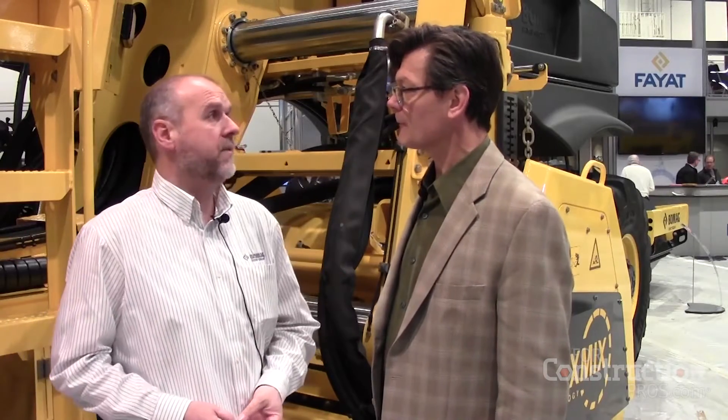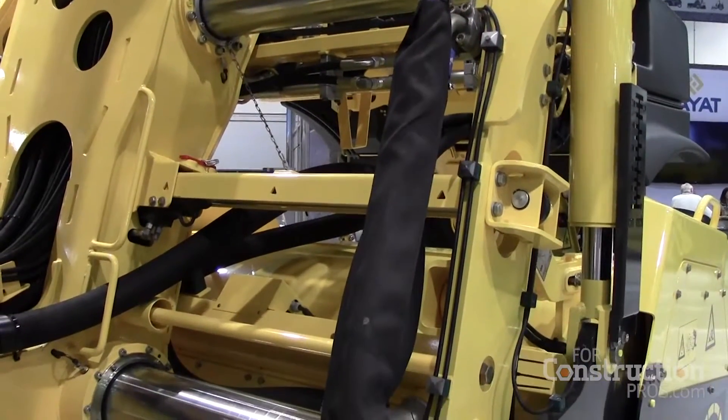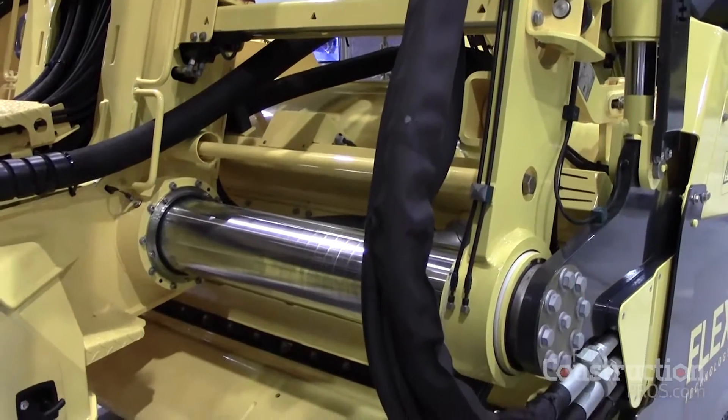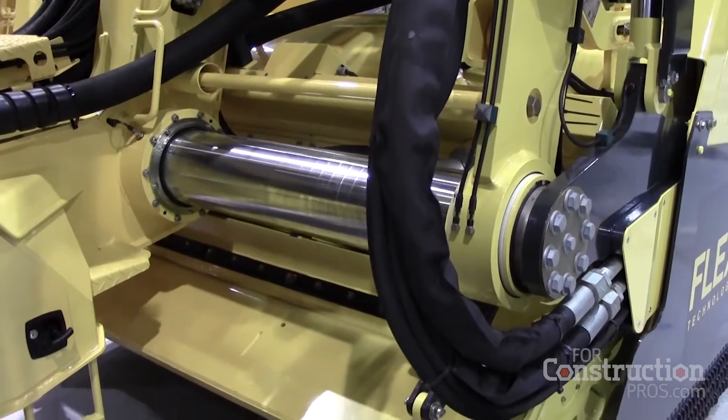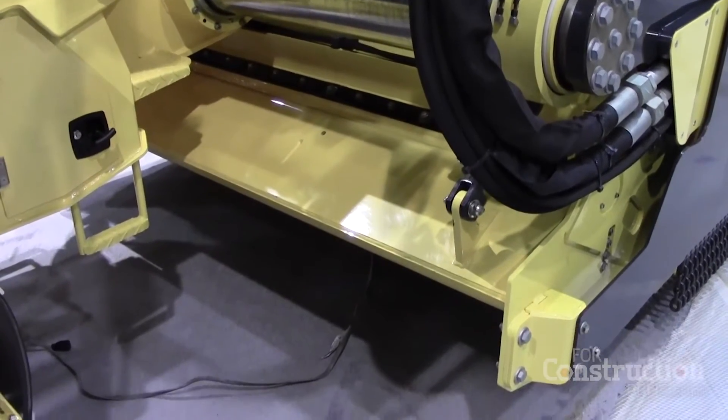This is our new RS500, a very powerful reclaimer stabilizer. The machine has, for example, a shiftable rotor to the left and right hand side, so we can work very close to kerbstones and other obstacles. We can work very close to dam edges with these rotors, left or right hand side, whatever is needed on the job site. This is really unique in the market — the first one.